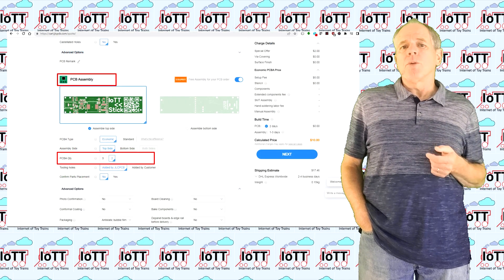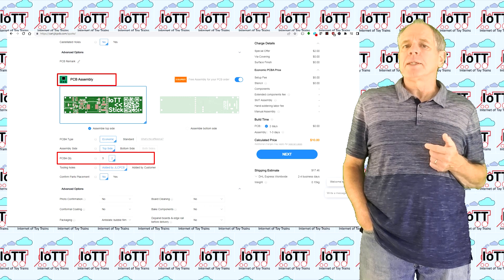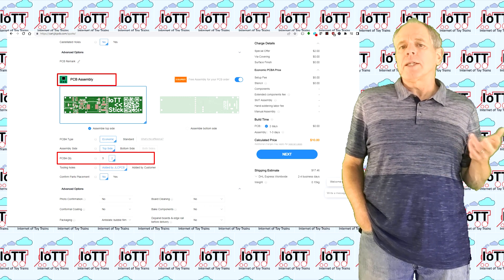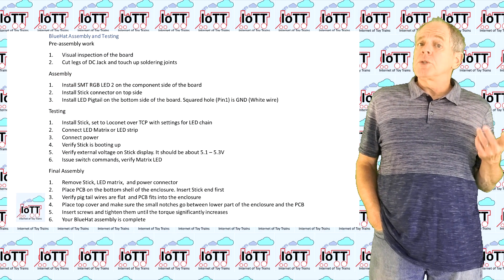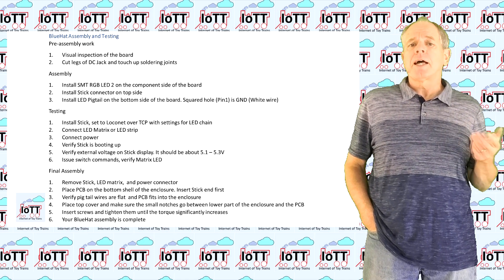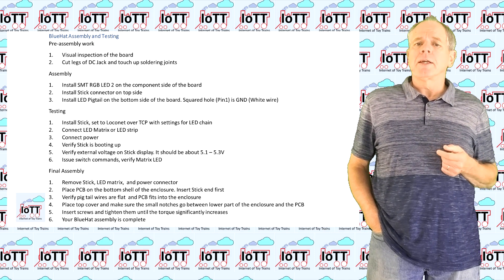JLCPCB offers a hobby-friendly option of ordering five PCBs with only two of them assembled with components, so that might be a good option to get started even if you are an electronics novice. Once you receive the boards, you can assemble them by following the steps described in the assembly and testing instructions published on the GitHub page.